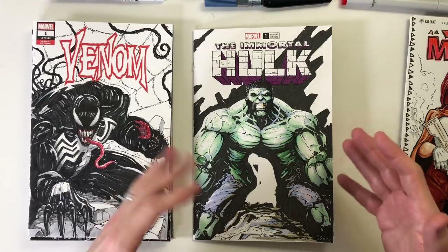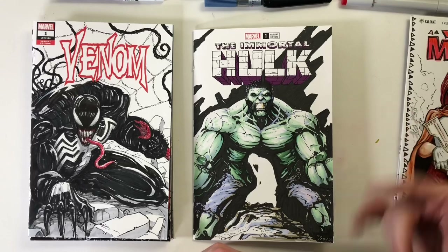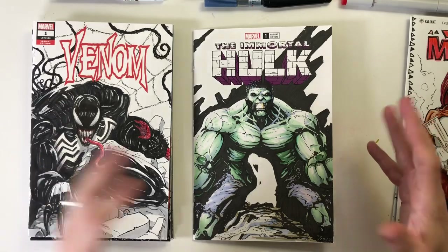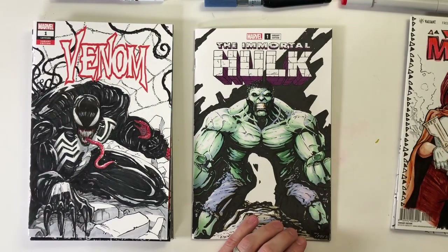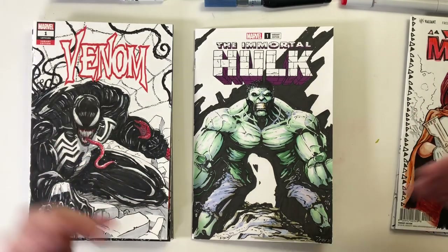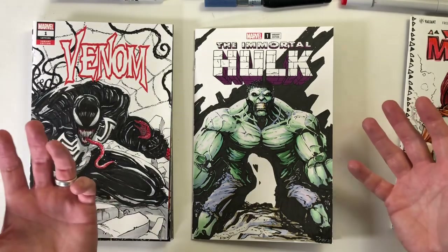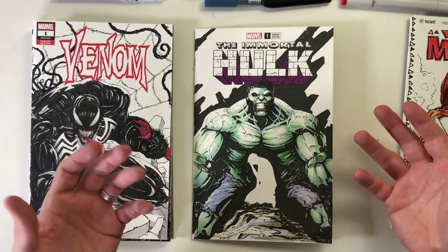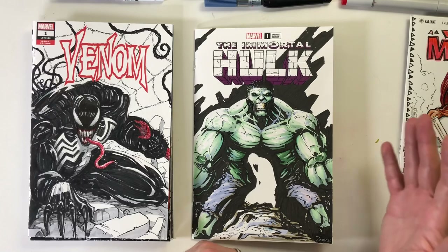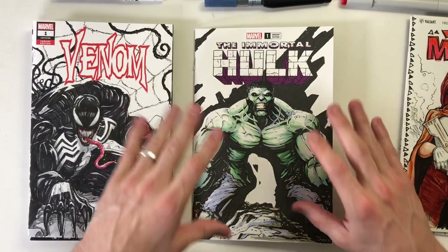I sell these covers at my local comic shop and on my website as well. I haven't listed any of these new ones yet because I'm still figuring out how I want to do this, but I want to do them a lot more. I like getting my artwork out there, doing it for fun and making some cash on the side. I've heard other artists have had fairly decent success with these as well as prints, and I really have fun doing them.